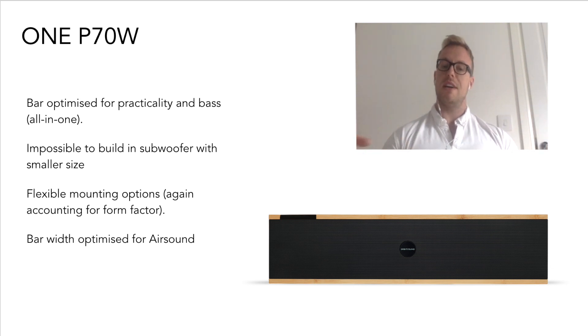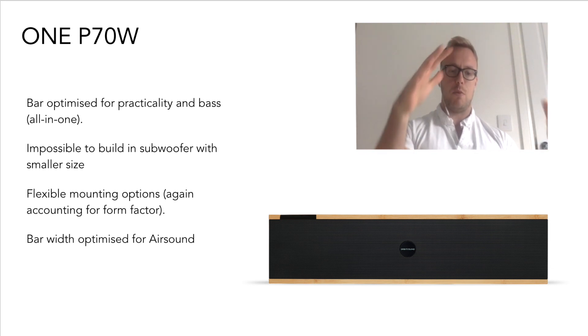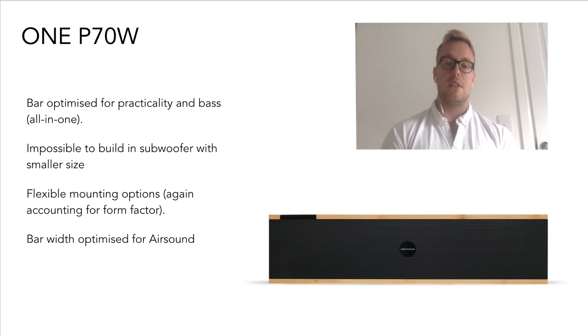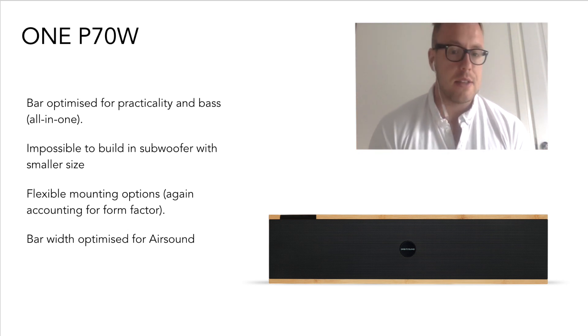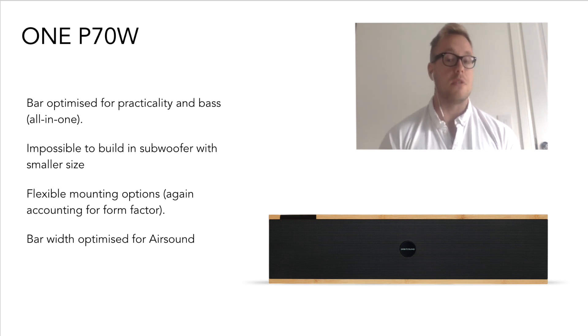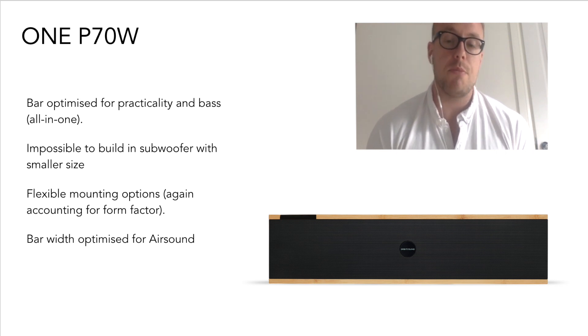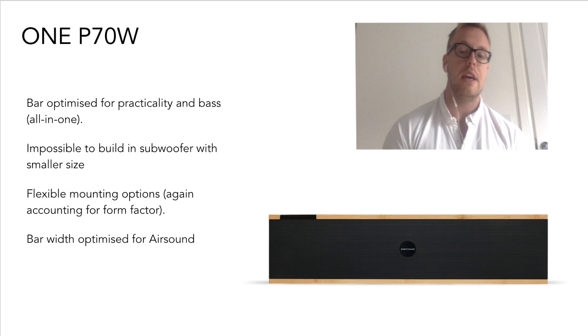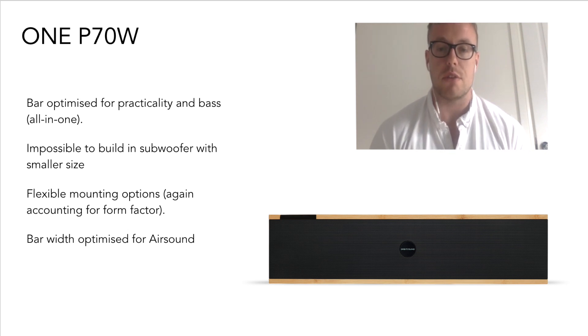You can kind of see that if you were to combine the A70 and the subwoofer and squish them together, you'd get something of a similar volume to the P70W. It's really impossible to build a subwoofer into a product that's any smaller than that. You can get soundbars that sound as bassy as the P70 at low listening levels, but not at the levels that are achievable using the P70.